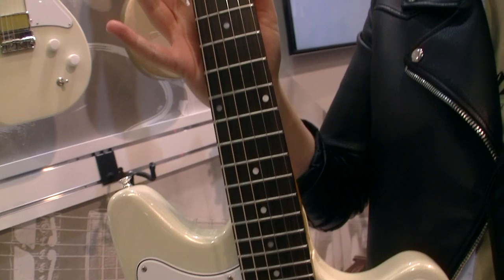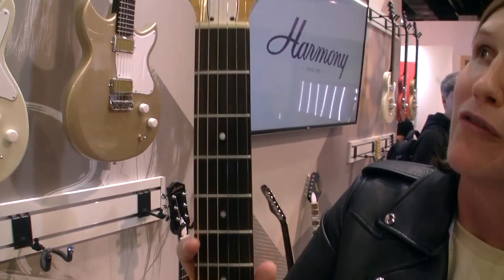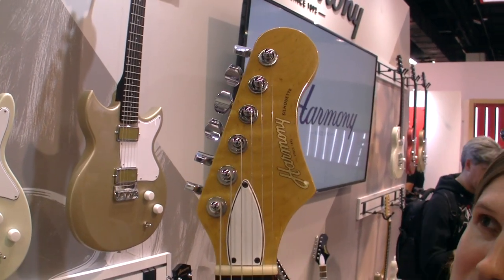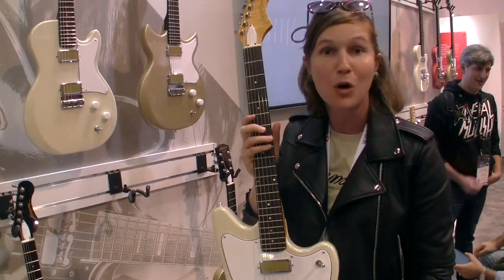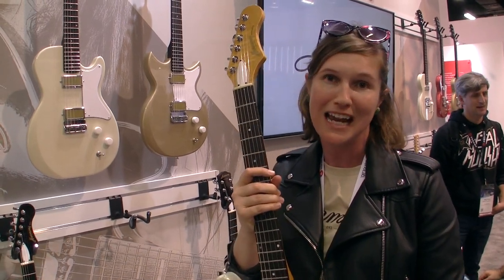Just like all of our Harmony Guitars, this will be coming with a mono Vertigo case, so when you buy one of these you know that it's going to be protected for the rest of its life. At the top here you can see the locking tuners. This is a beautiful piece modeled off the original Harmony Silhouette but modernized for today's player.